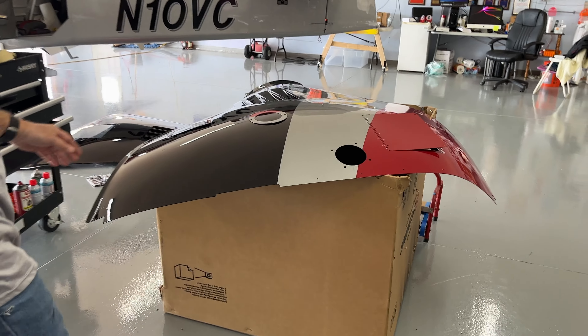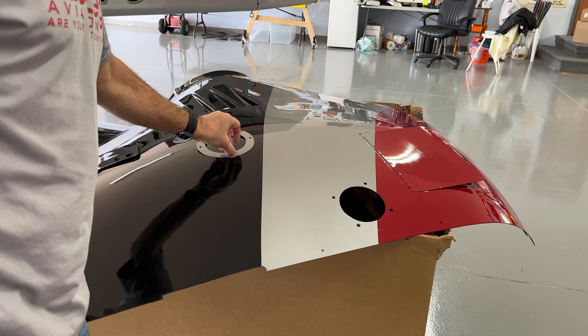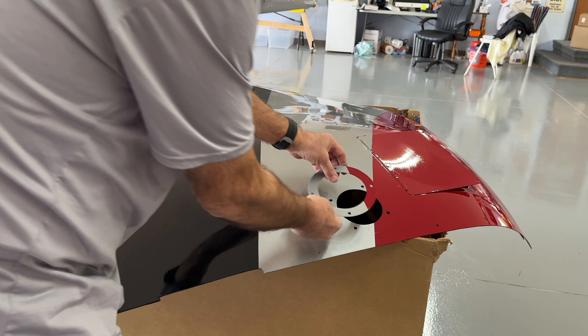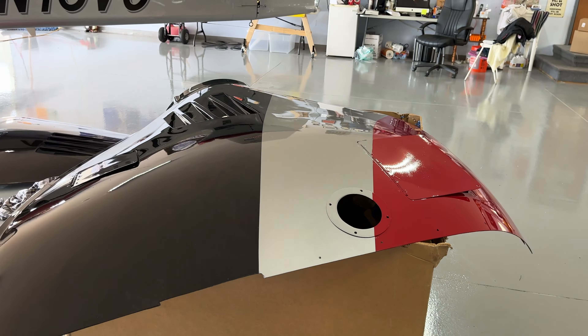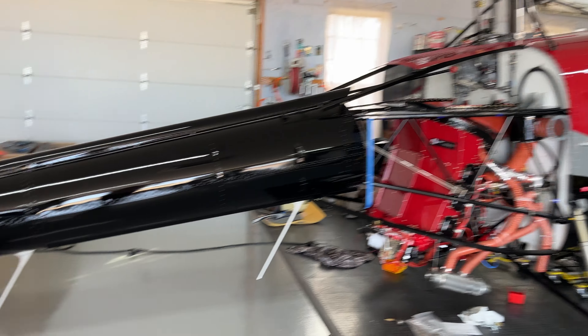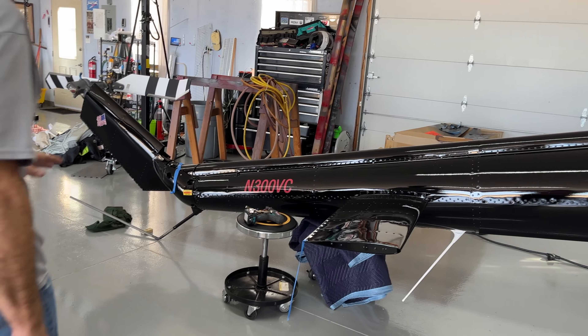Yesterday, we finished, hopefully, the last paint session. If you look over here, we managed to get the cowlings finished. No small task — these things were huge to manage. And then this goes on the outside. But that was the last bit of the paint booth. The helicopter's completely painted now.